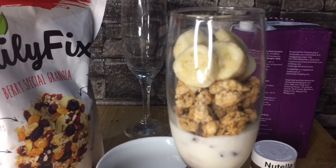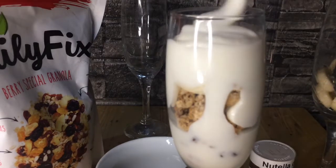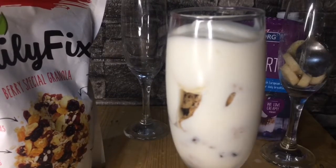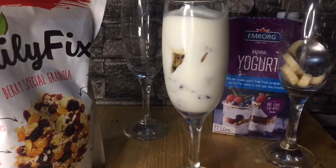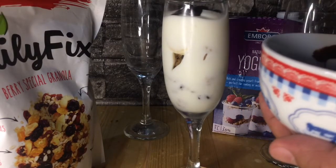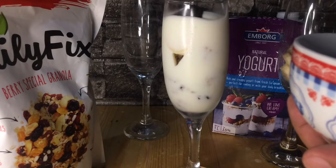We can swirl it a little. Then of course the yogurt — it's frozen. Yogurt is a bit sour, so for those who don't love sour, let's add some Nutella on top. For those who are on a diet, you can skip the Nutella since it has sugar, but yogurt is very friendly to the tummy and rich in probiotics that aid digestion.